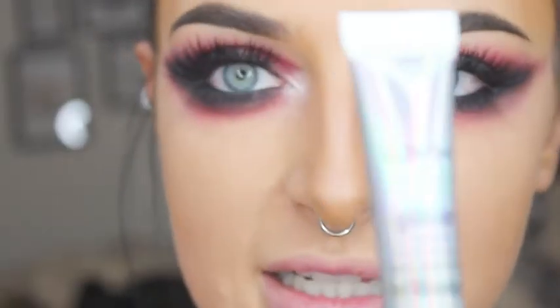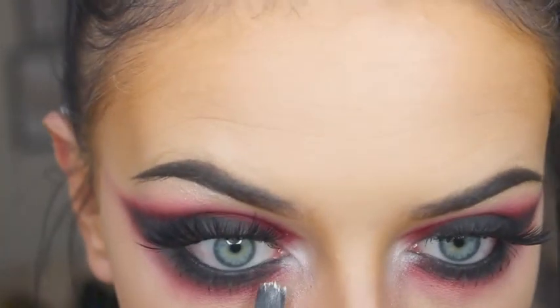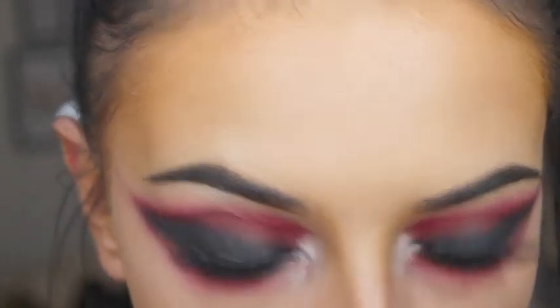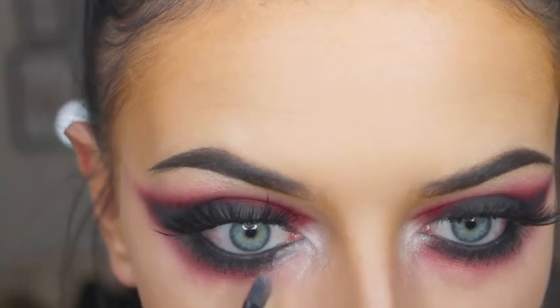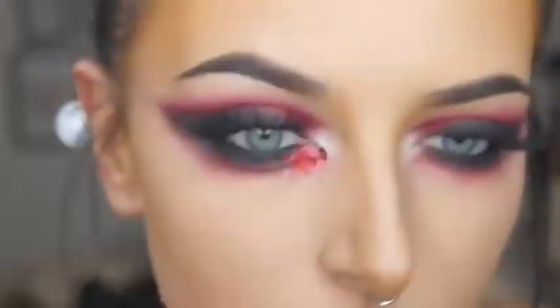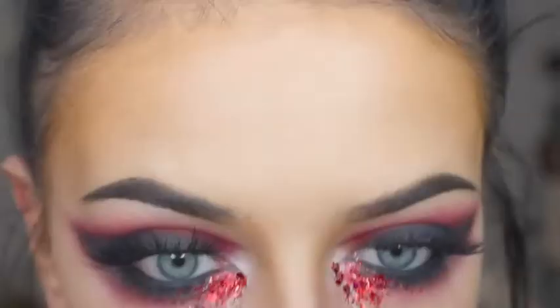Then I'm going to take my NYX glitter primer and this red glitter from the Gypsy Shrine, and I'm going to apply that primer underneath my eyes, just on the inner corner, and then apply the glitter.